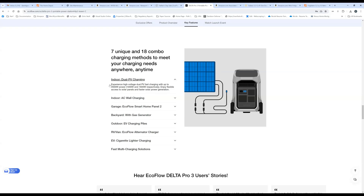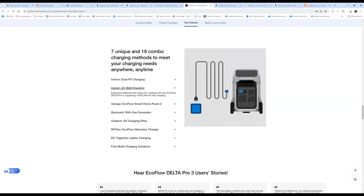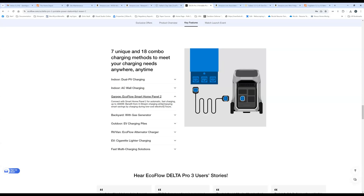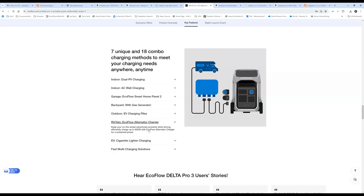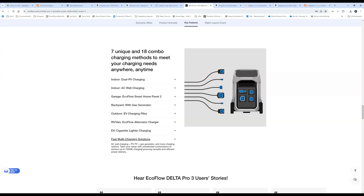The biggest thing we can glean is that it has dual PV charging — two jacks visible: one at 1,600 watts and one at 1,000 watts. No specs yet on voltage, but I'd guess 150 volts maximum on the 1,600-watt and probably 100 volts on the 1,000-watt. You can also do AC charging, smart home panel integration with the extreme connector for up to 4,000-watt charging speed, gas generator, EV charging, and alternator charging. It looks like you can combine different inputs to charge faster.